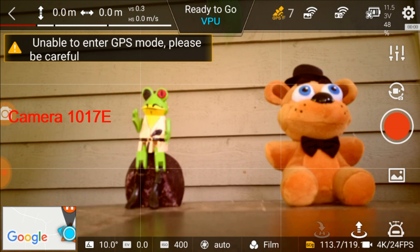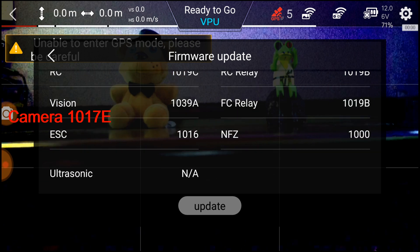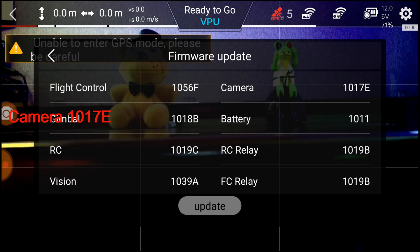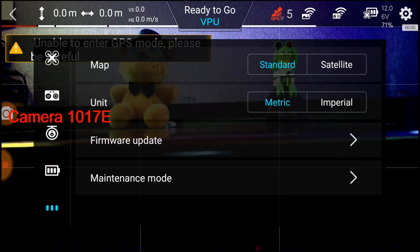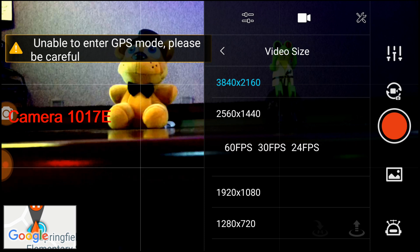I moved the ISO all the way to 3200 and it never did highlight it, and now moving it back down to 100. One of the things I wanted to illustrate here is show you that this is the 1017E firmware. What we're going to see are the stark differences when we switch the frame rates. I was going to use this indoor shot because the background is really cool, but it was way too dark. Watch what happens when I go to 2.7K at 60 frames a second — when I hit it, it's going to go so dark.